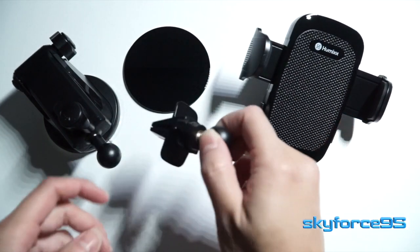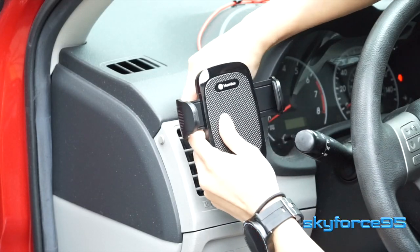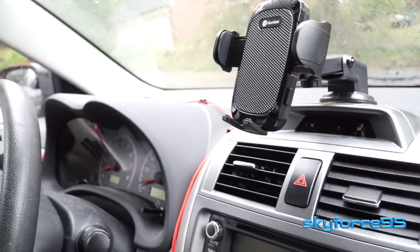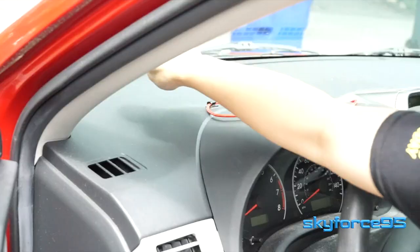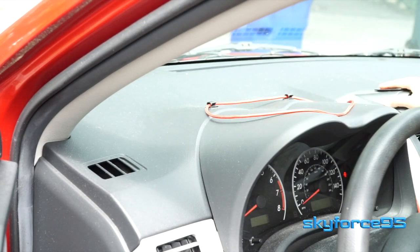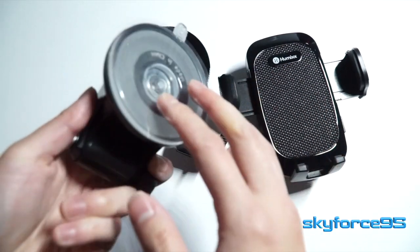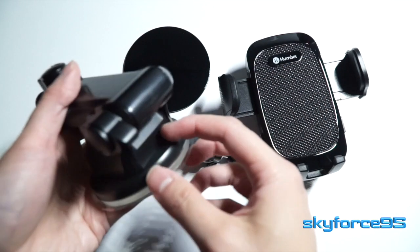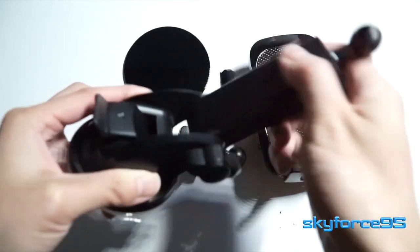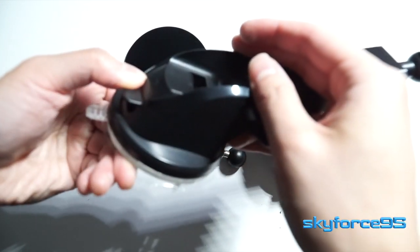Here are the two mounting options. You've got one for clamping onto your vents, and the other for mounting on your windshield or dashboard if you can find a smooth flat surface. If your dashboard doesn't have a smooth surface, that's where the little flat disc comes in handy. The dashboard and windshield mount has a couple more customizable options — first of which, it is operated by a suction cup, with an additional lever that helps lock the suction cup onto the flat surface.